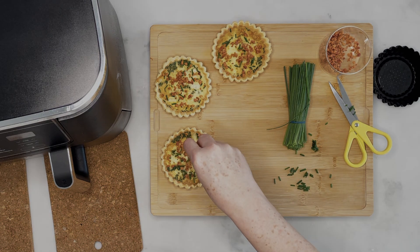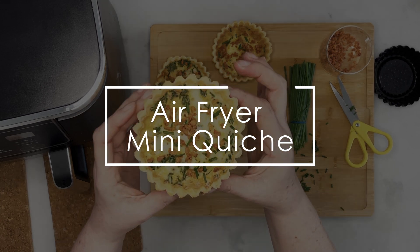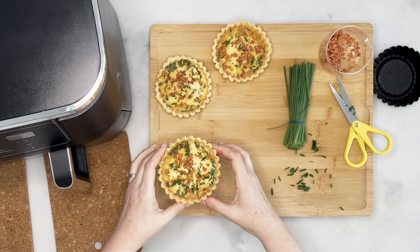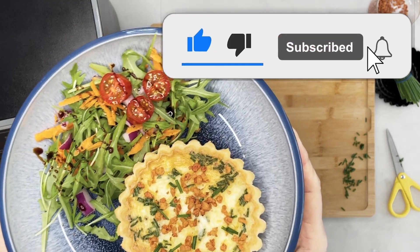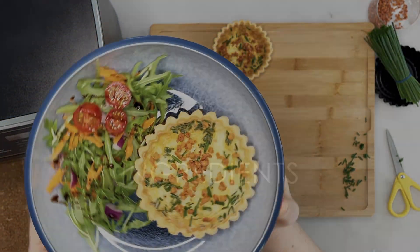Hello and welcome to Full of Food. If you're fed up of the same lunch every day, bake these mini quiche. Packed full of cheese and fresh chives, they're perfect served warm or cold from the fridge. We've used the Ninja Dual Air Fryer but you can use any air fryer or even your oven. A full list of ingredients is in the description. Please like and subscribe for more videos.